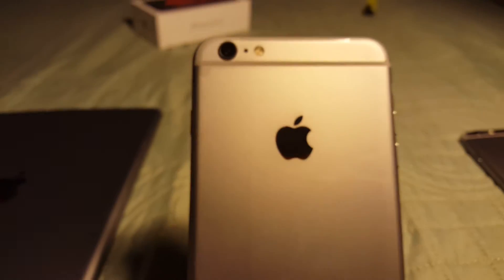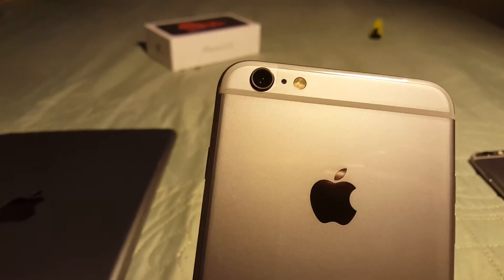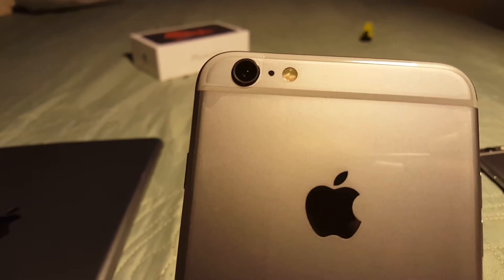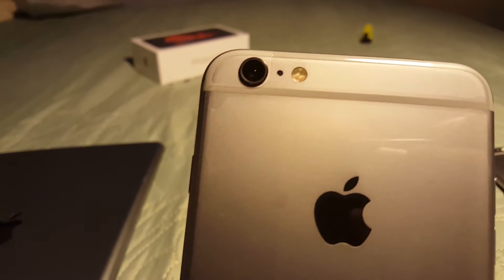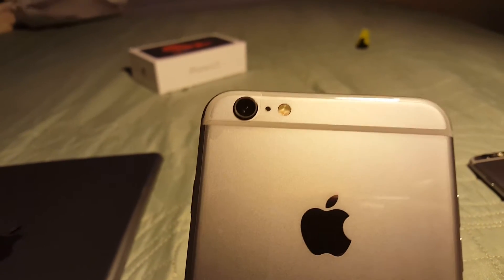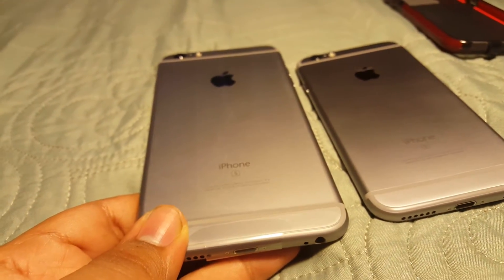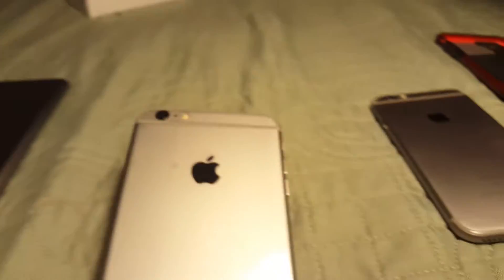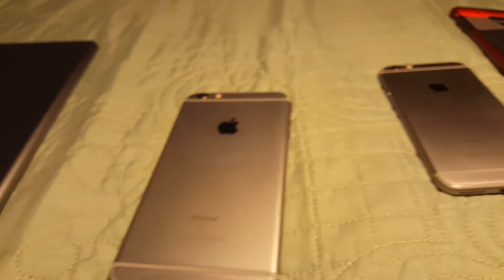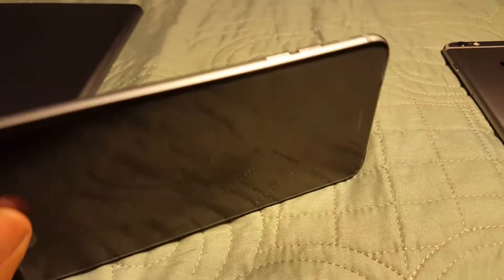On the back you have the Apple logo, antenna lines on the top and bottom, and the new 12 megapixel camera that shoots 4K, with the LED flash next to it and another microphone in the center. This model also has optical image stabilization, which the regular iPhone 6s doesn't have. Another good reason to get the 6s Plus: you do have better battery life than the 6s, since it has a bigger battery to accommodate the larger screen.